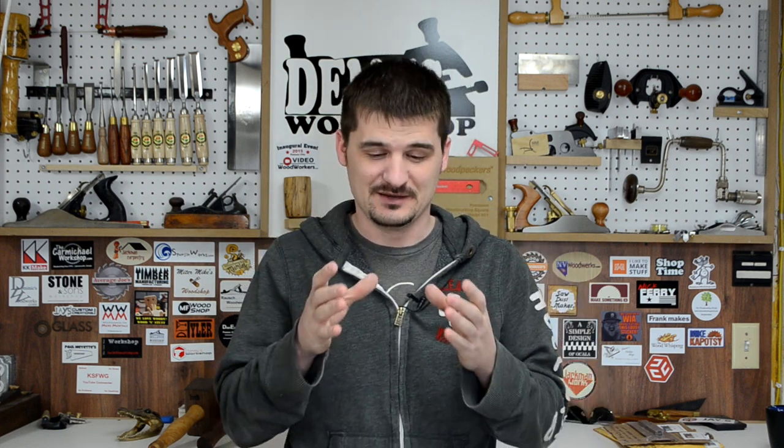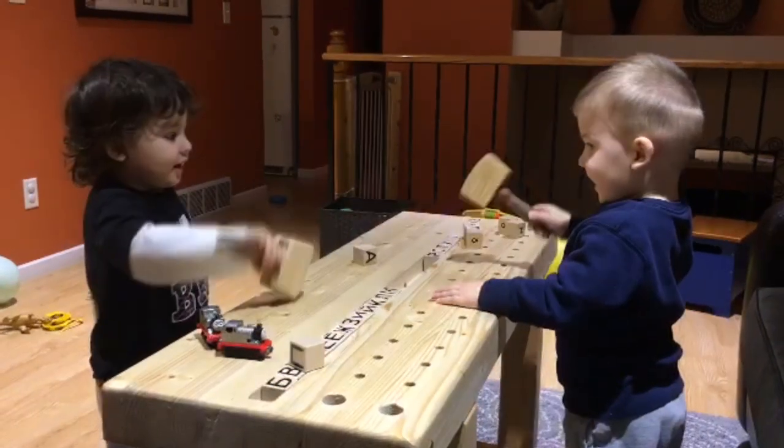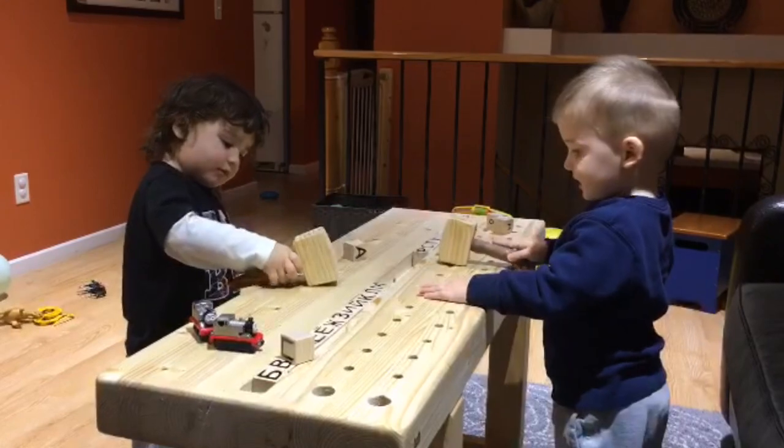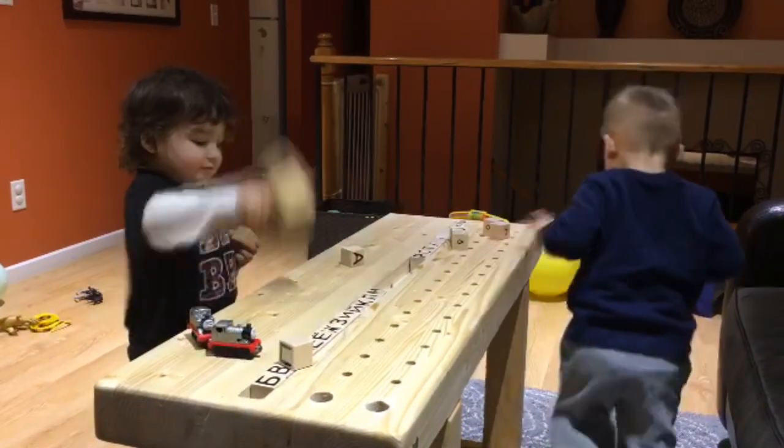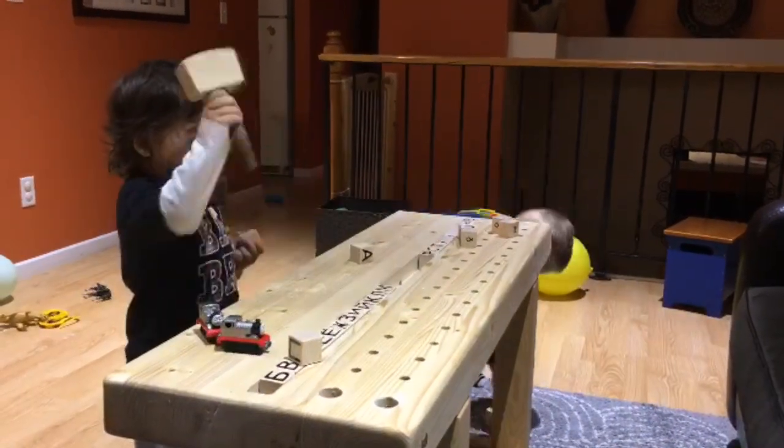The thing I was really proud of — which any woodworking father would be proud of — is that they knew exactly what to do with the mallets I made them. I made them some baby joiner mallets that matched mine, and they started banging on the workbench and pretending to put stuff together. I guess they see what I do in the shop and just try to copy me, and I'm really happy they'll have something to look forward to — working with dad in the shop.